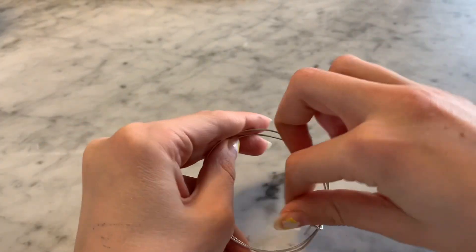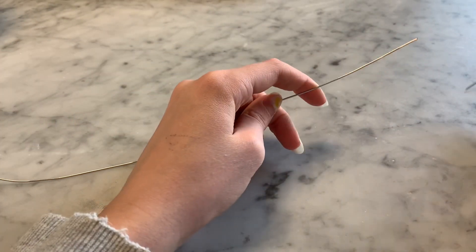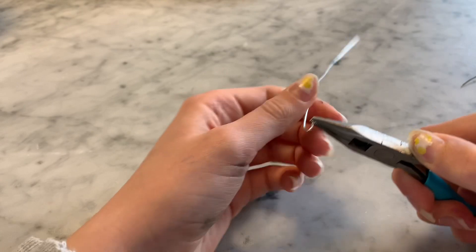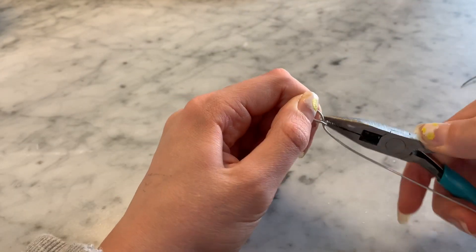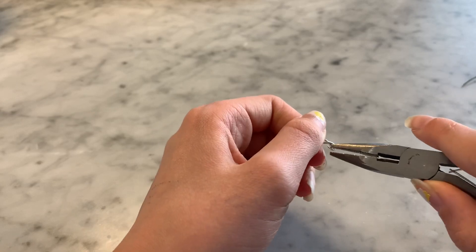First you're just going to take your wire and unravel it. After you cut off a pretty decent size piece, take your wire and pliers and make a little circle — just make sure you have some excess wire at the end. Once you have the excess wire, you're going to wrap it around itself.